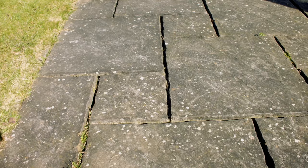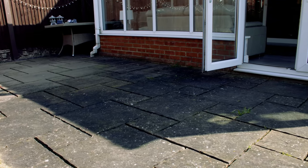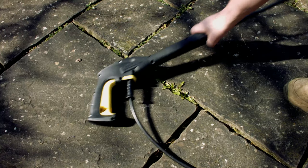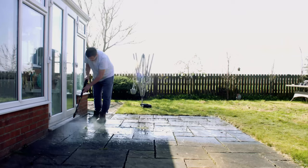Resin Coat Patio Floor Paint is a great DIY product that can instantly transform your outdoor space. The first step prior to painting is to prepare your surface. You'll need to jet wash your patio to remove any dirt and debris.